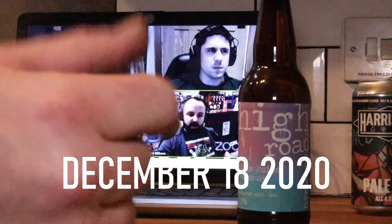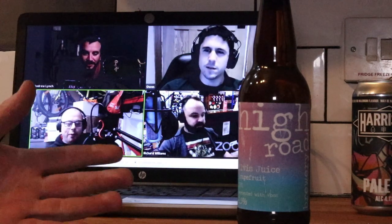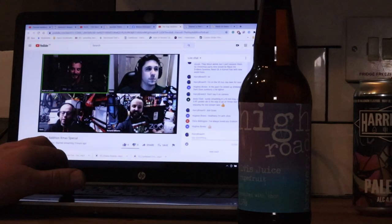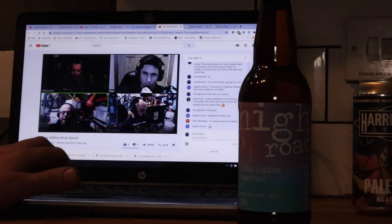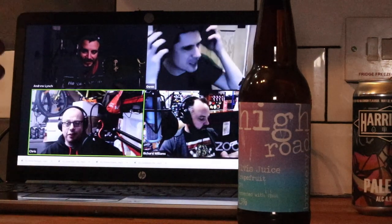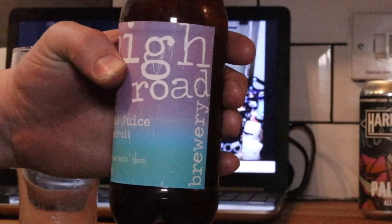Ladies and gentlemen, welcome along to the vlog or a beer review. I'm kind of pushed into this beer review because I'm watching these guys on the Hop Edition podcast — I've just found them today. We've got Dewsbury, Richard Williams, Owen, Chris, and Andrew Lynch on there.